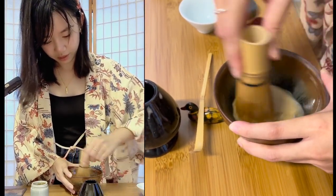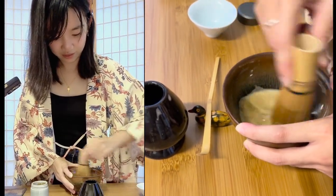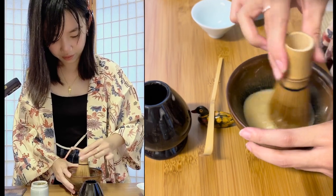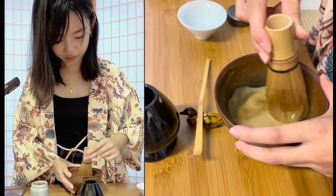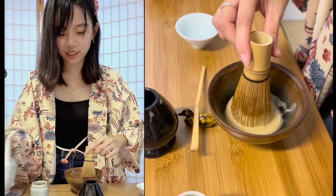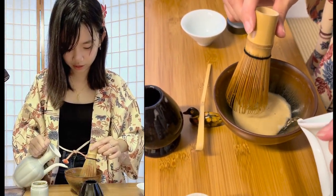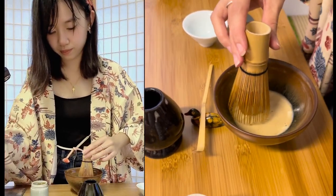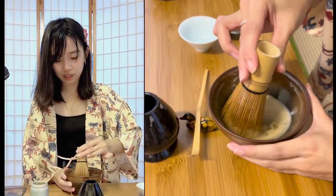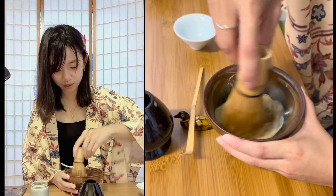I spoke to a guzheng player the other day and she said she practices guzheng a lot, so it's more natural for her to use her wrist to whisk. If you have a background in Chinese instruments like guzheng, which requires a lot of finger and wrist movement, it's probably easier to whisk. Time to send your child to guzheng lessons so they can make tea for you in the future!